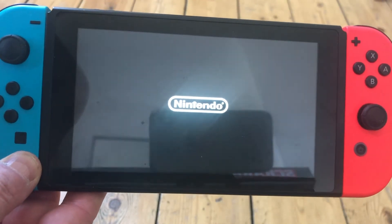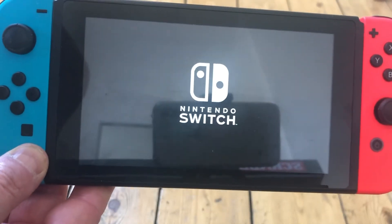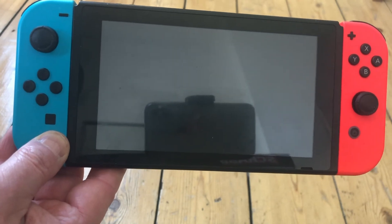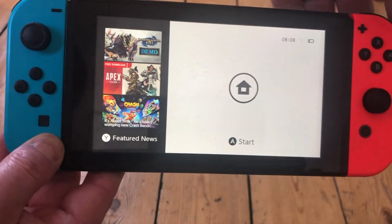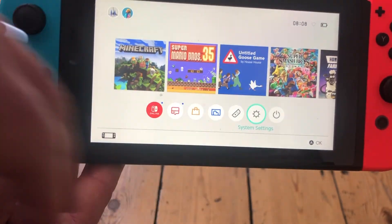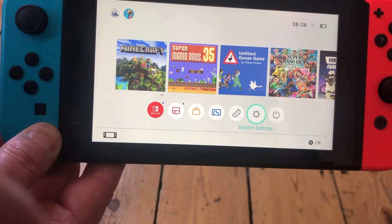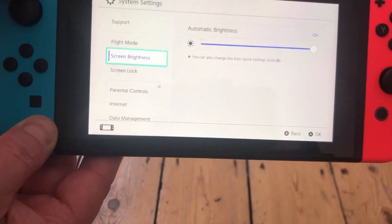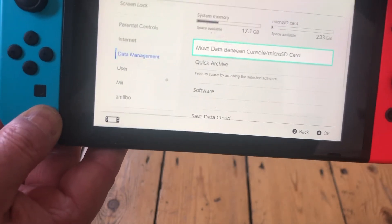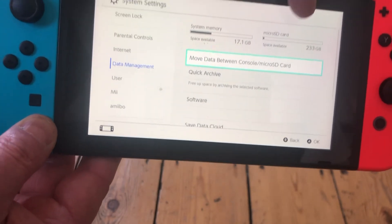Once the system comes back on, it will prompt you to click a button three times and you're good to go — you can start playing. If you want to see the memory you've got, click on system settings, then down to data management, and it will show you not only the memory from the micro SD card but also the actual Switch memory too.